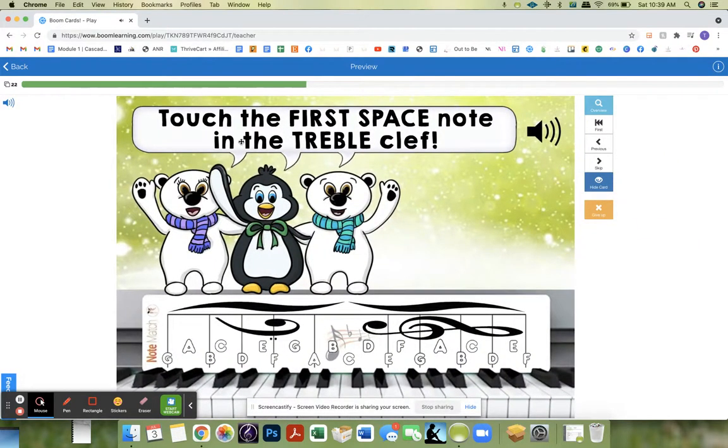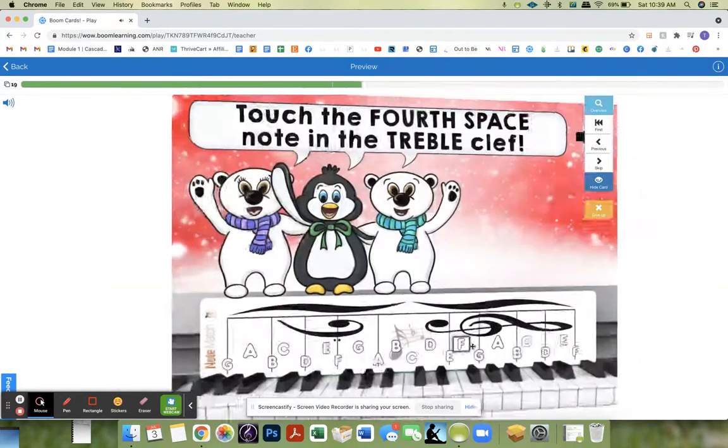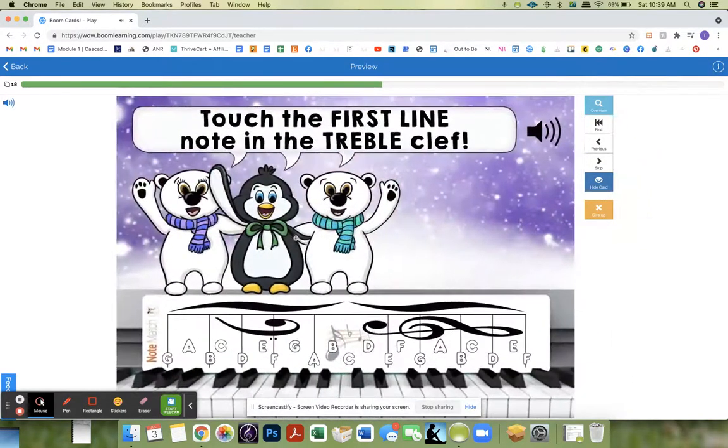Touch the first space note in the treble clef. Touch the second space note in the treble clef. Touch the third space. Touch the fourth space. And then it's going to do the bass clef.